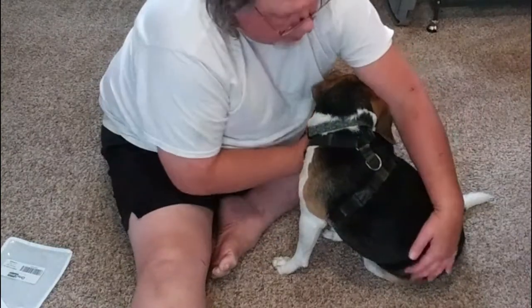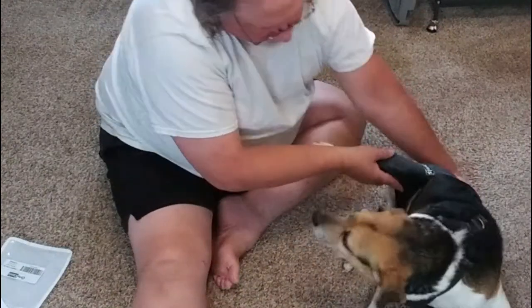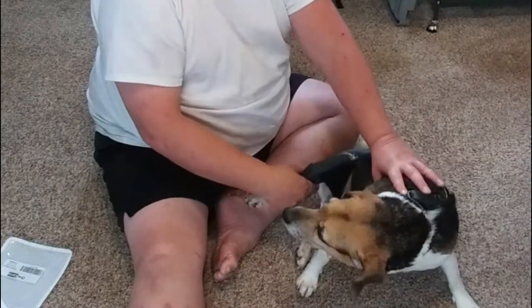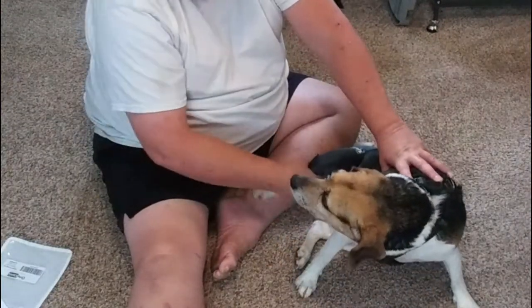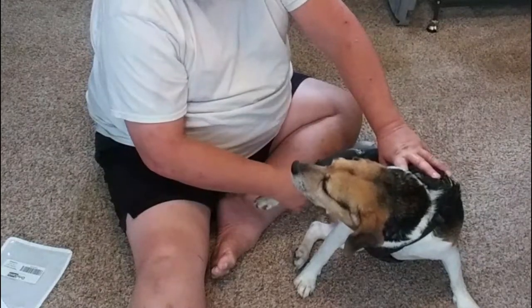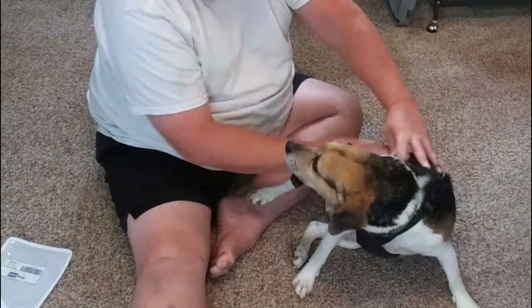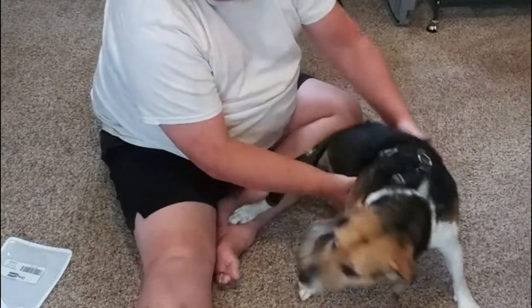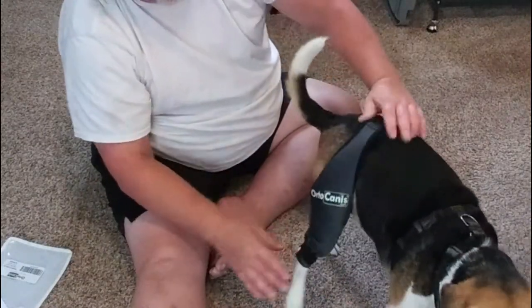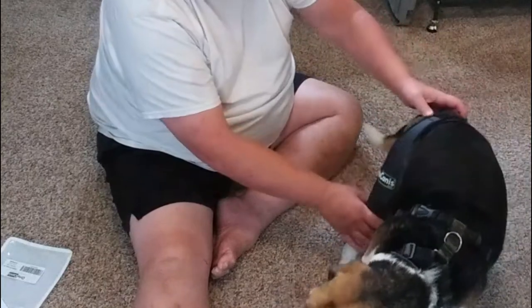Let's turn you around so everybody can see you. Okay, I got it on. The bottom straps are down here too. I got it somewhat snug but not overly tight. Hopefully he doesn't pee on it. Let's stand him up and see what it looks like — it could probably be a little tighter.